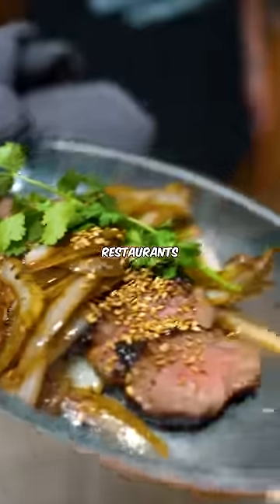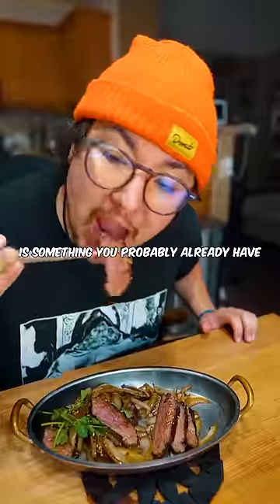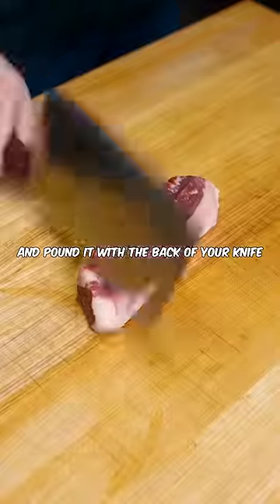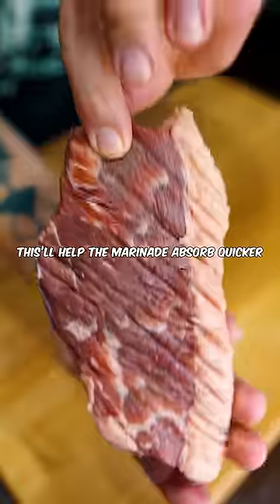Here's why steak is better in Chinese restaurants. The secret ingredient is something you probably already have. Take your Chinese A5 Wagyu. Scoring it like this will help the marinade absorb quicker.